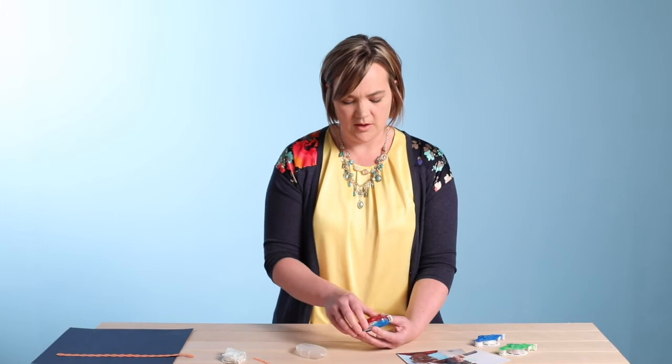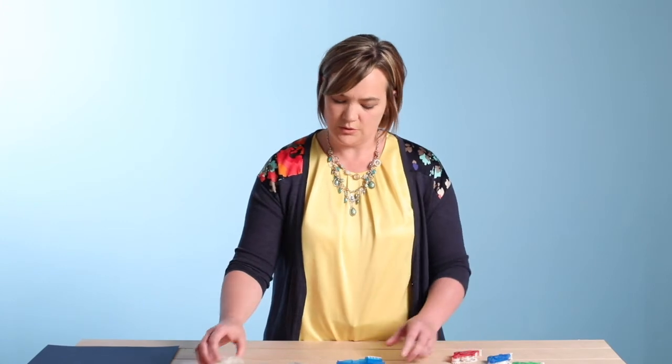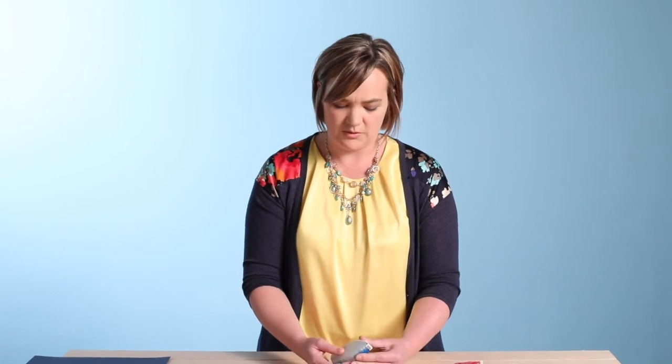The mini tape runner has 20 feet of adhesive. The rest of the refills — the repositionable, the vellum, and the regular strips — have 34 feet, which is a lot of tape to put on your photos and papers. Now let's talk a little bit about the safety and the testing.